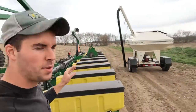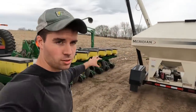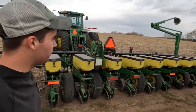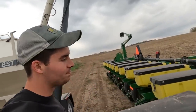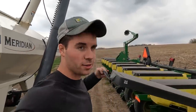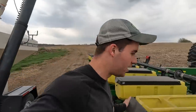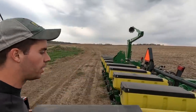Based on my math we can plant 38 acres if all these boxes are totally full. We've got about 25 acres left to plant here, so that means I need to fill them to kind of in between half and three quarters full. If I was doing this back at the shed I'd be a little more worried, but if we run out I can just refill right here.